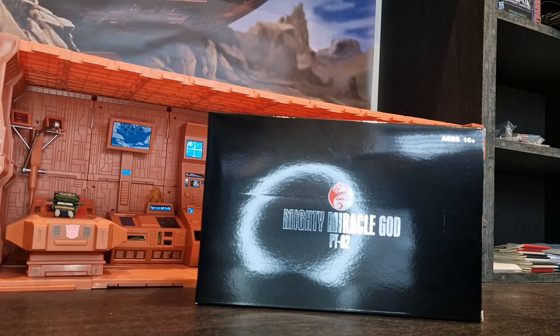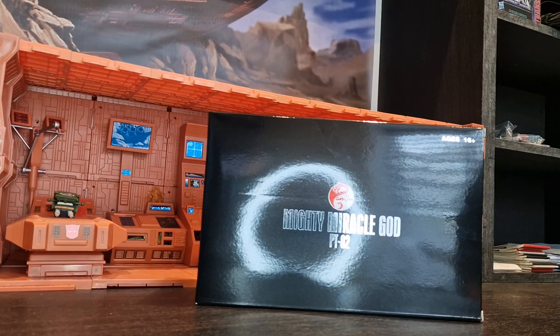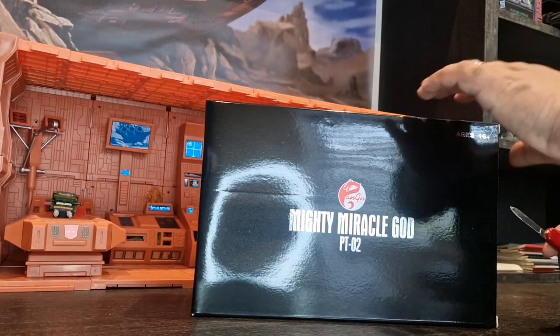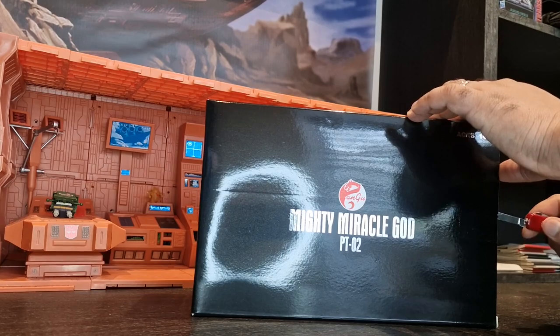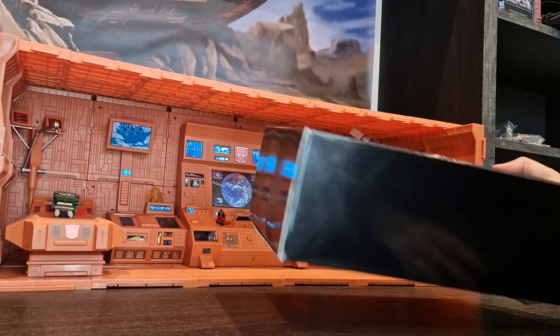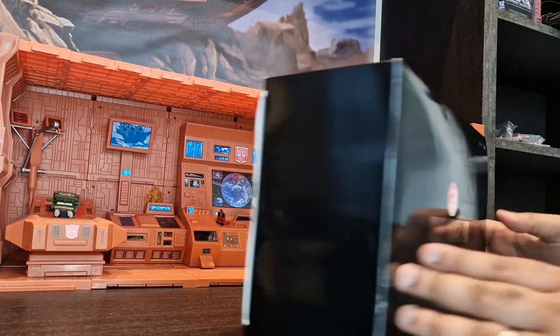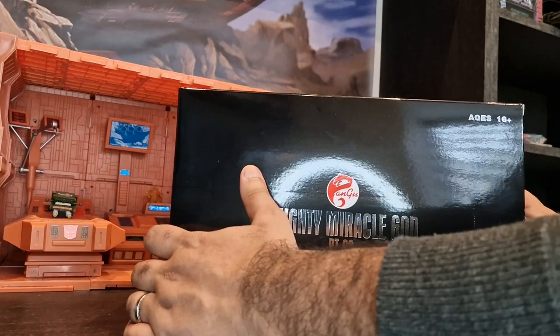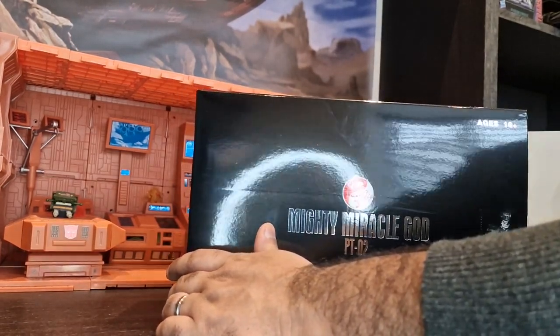Have I got enough time to review this bad boy? Let's find out, shall we? So as usual, starting off with the box. As you can see, it's a hefty one — pretty heavy too. There's tape on the side and tape on the other side. This box is pretty much black all the way around, nothing on it anywhere except for the Pangu Toys Miracle God logo — ages 16 plus. So let's open it up and get him out.